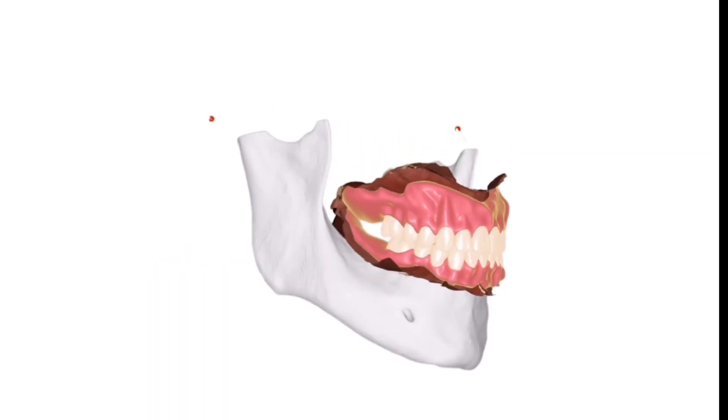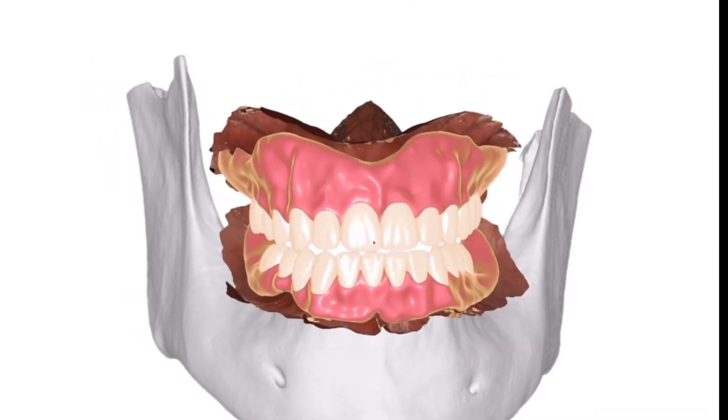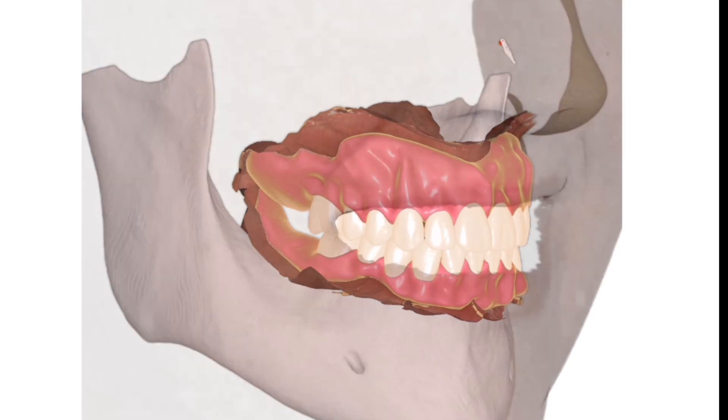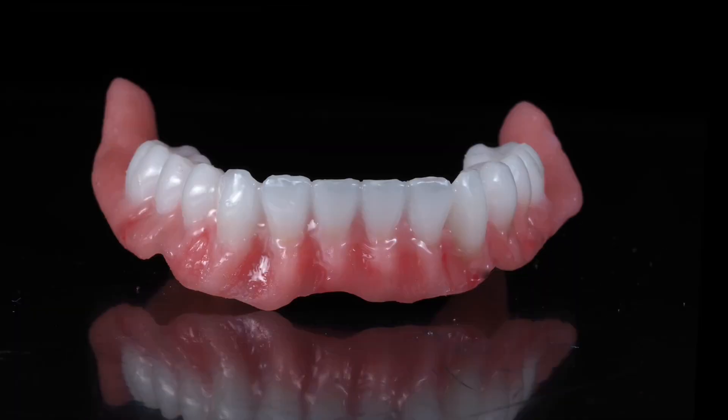So now the face, the jaws, the CBCT DICOM data set, along with ModJaw for 4D jaw motion patient-specific movement are all combined to design 3D printed dentures. These are absolutely beautiful.